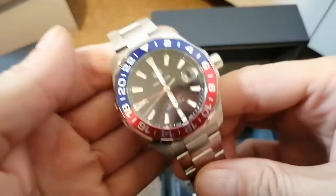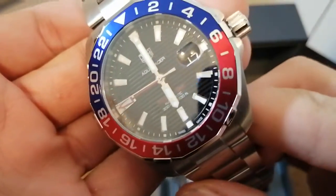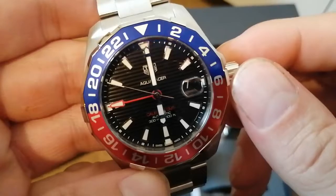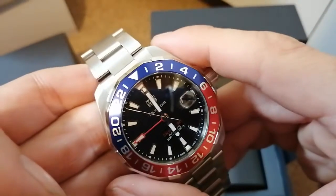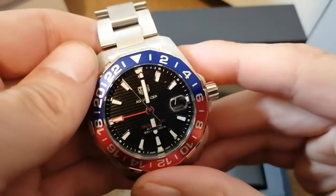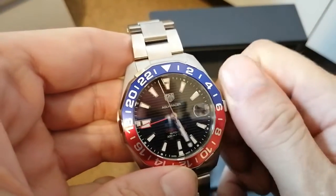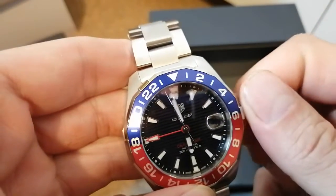Quality control test on the Pepsi. Six o'clock position, hands lined up nicely. That bit of movement has just set it off going, so the automatic's working. Micro adjustment on the red GMT hand works fine.